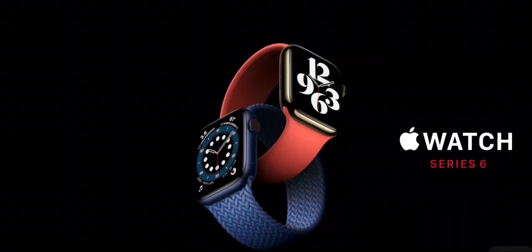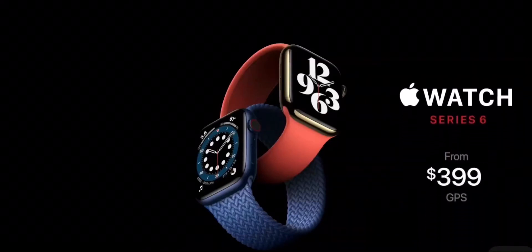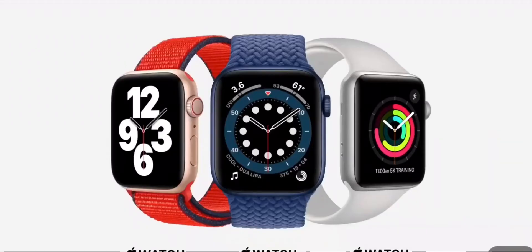Apple Watch SE with a breakthrough new blood oxygen sensor starts at just $399. And Series 3 continues at its great entry price of just $199. With three great Apple Watch models to choose from, there really is an Apple Watch for everyone.